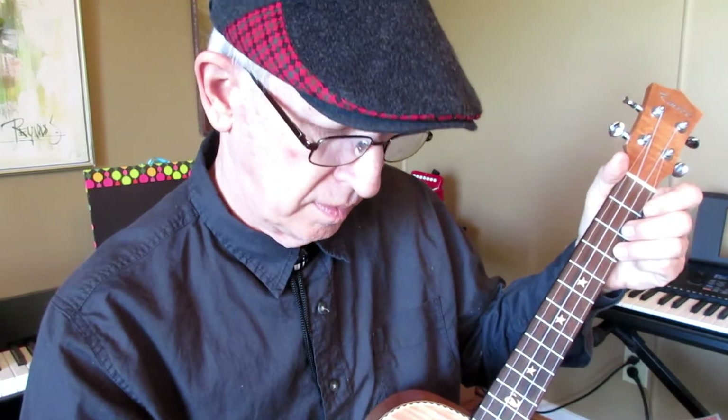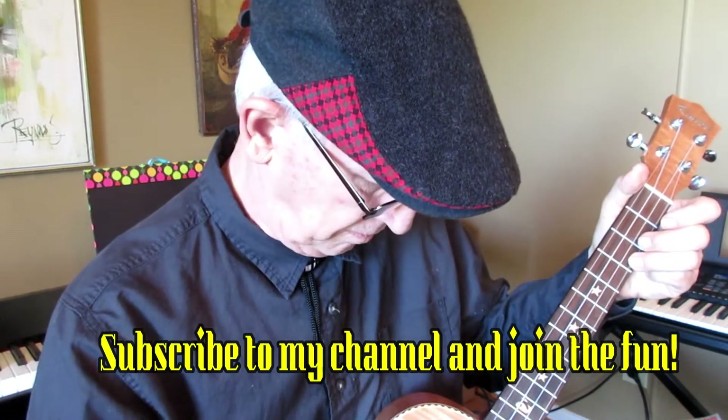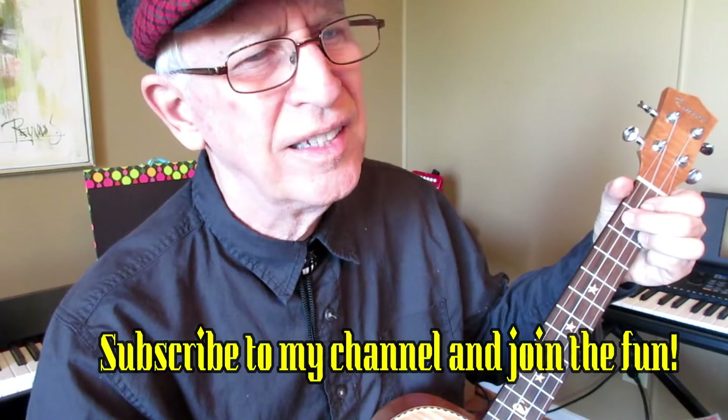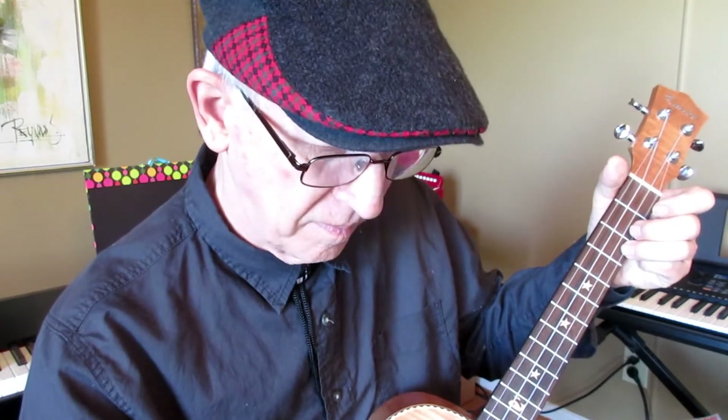[Demo: Row, row, row your boat, gently down the stream. Merrily, merrily, merrily, merrily. Life is but a dream.] I love that strum. The first time I ever heard it was Burl Ives playing 'Down in the Valley.'